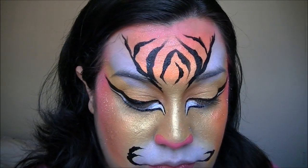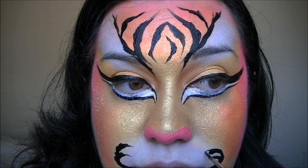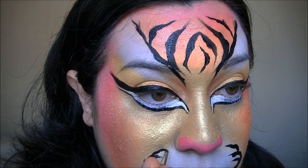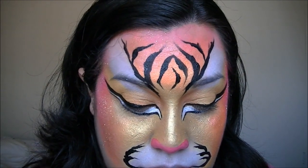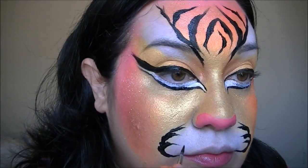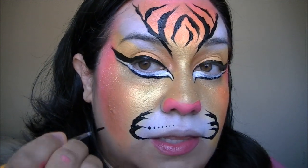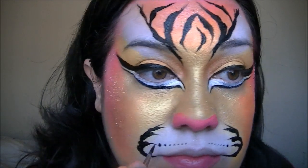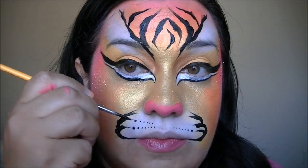Then we're going to do some dots that come in, and they get smaller as they come in. These ones kind of come down.